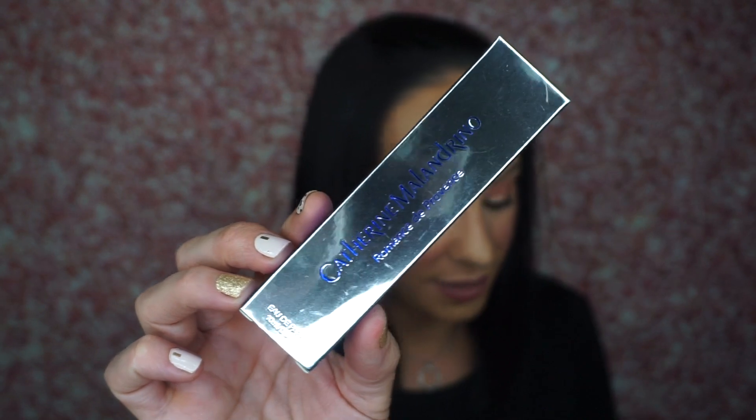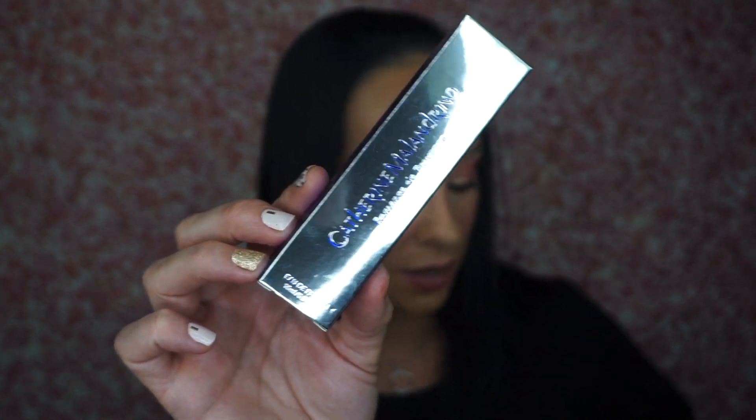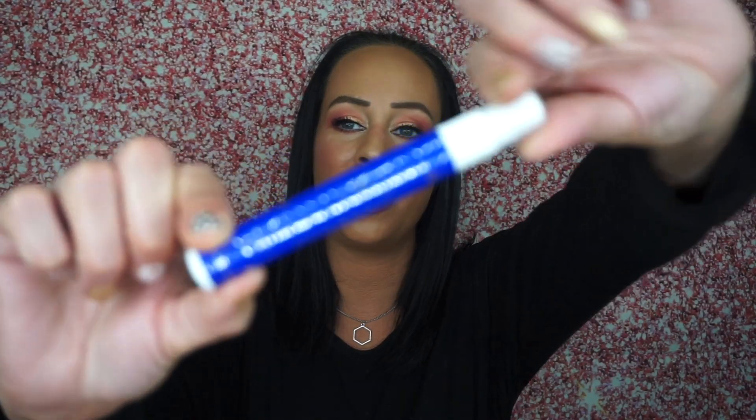The next thing is the Catherine Milandrino — this is a perfume. The description says the perfect mix of fruity floral notes, opening with pear and black currant and drying down to reveal jasmine, rose, and violet blossom. It's a big perfume sample. It doesn't smell fantastic — this isn't something I would purchase if I smelled it, but I'm not angry about getting it. I'm happy to get a perfume.